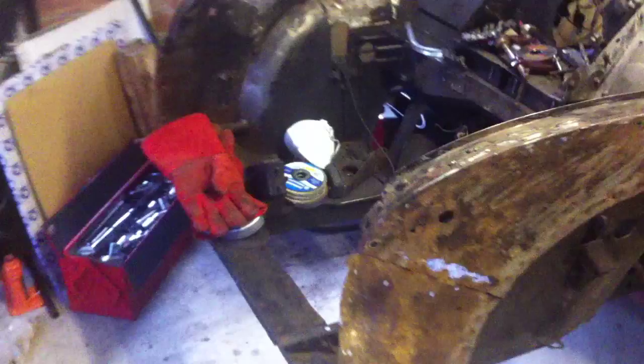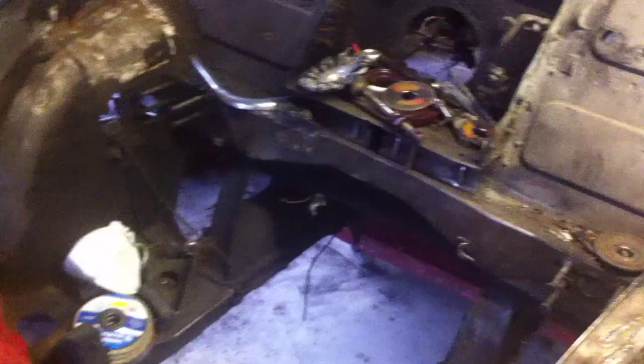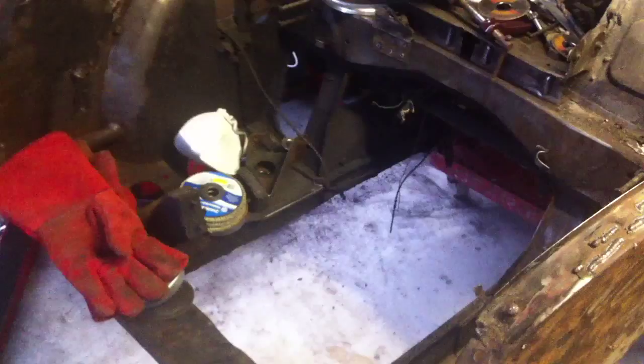As you can see I've already stripped it down. The engine is very much out - not the original engine, it should be a 948 I think. But it is currently running a 1098cc engine out of a later Morris, possibly 1100.